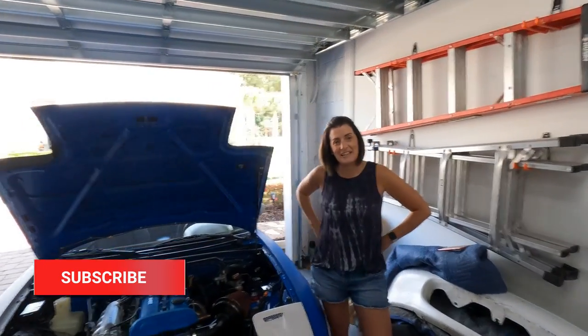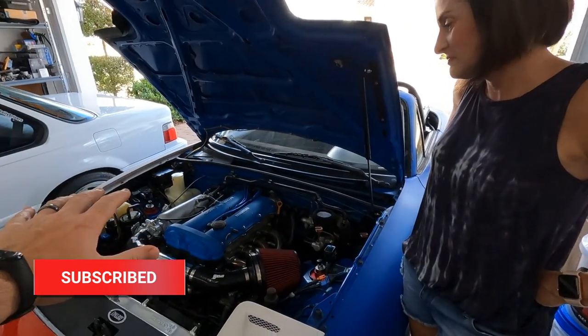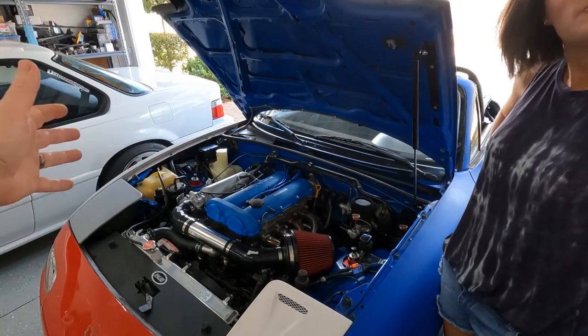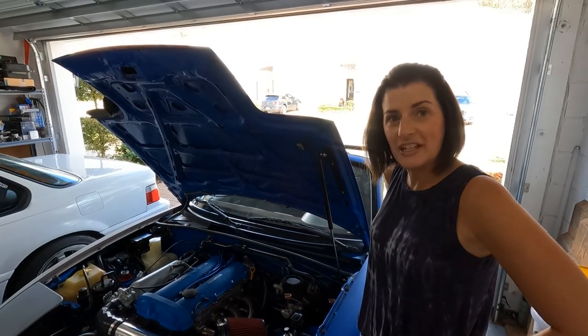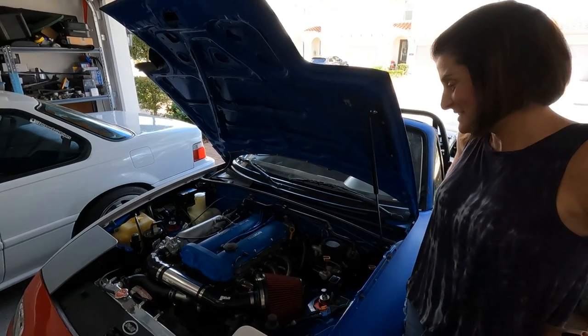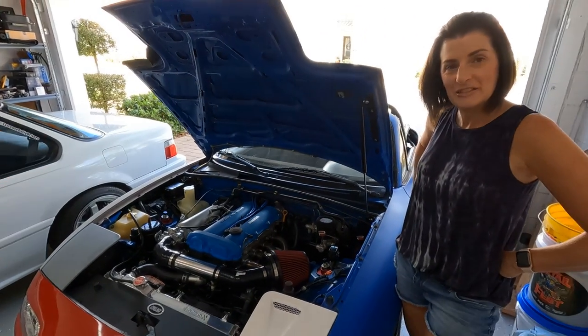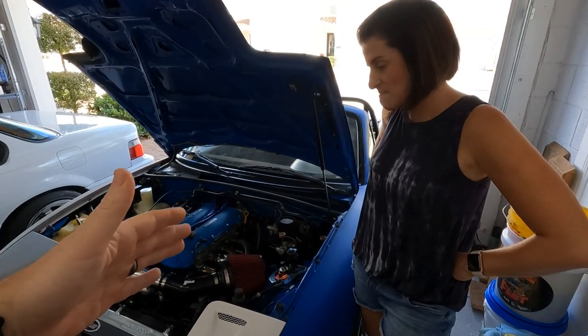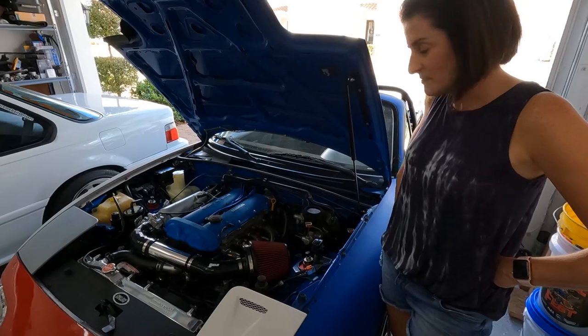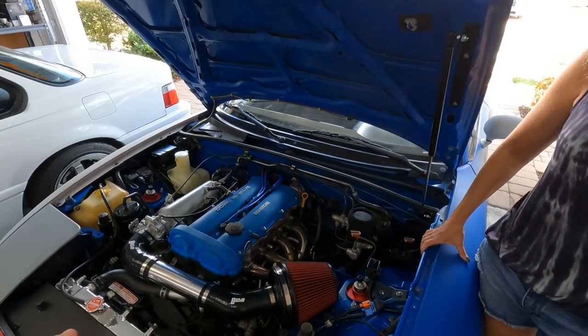Kelly and I are gonna be working on the old Miata. If you guys are wondering what's been going on with this thing, we have been basically driving it. Yeah, I've been enjoying it — although it's been a year and a half of our labor. We got it running, we're driving it. We did have a brake leak which Kelly and I attended to — had to replace the master cylinder as well as a brake booster.